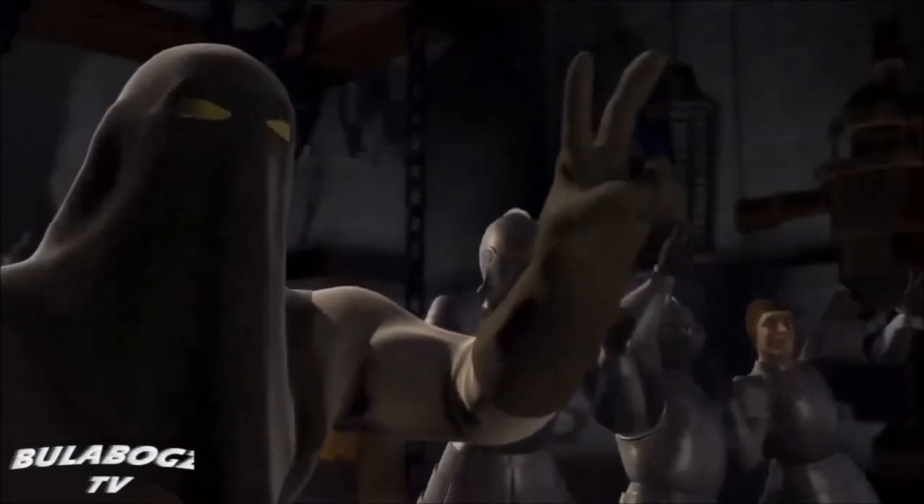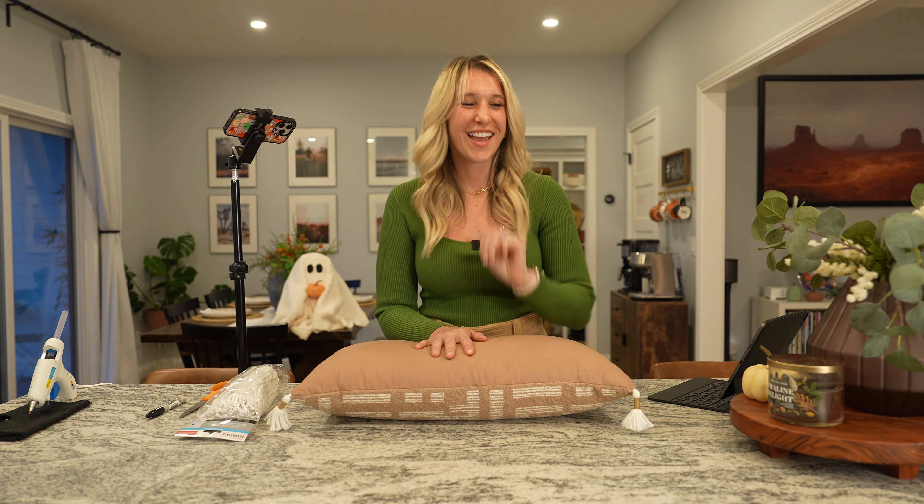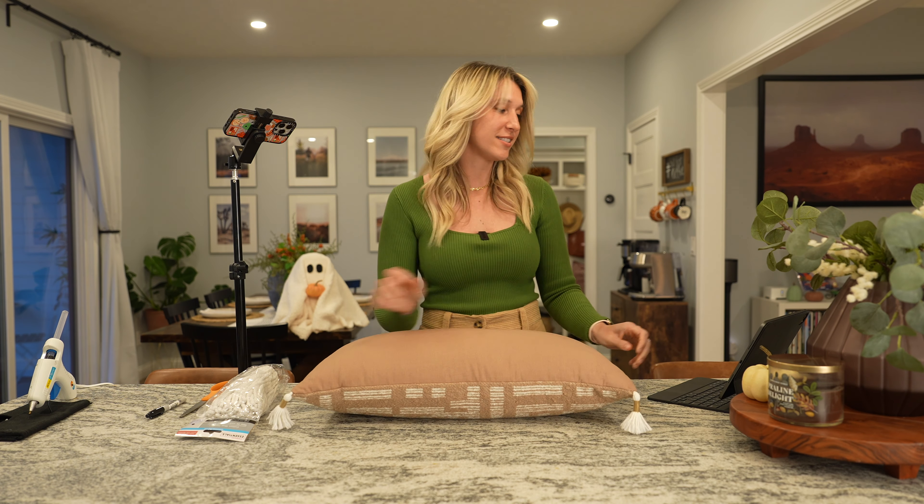Now we're on to DIY project number three. Let me show you the inspiration picture for this one — this pillow right here is what we're going to make.